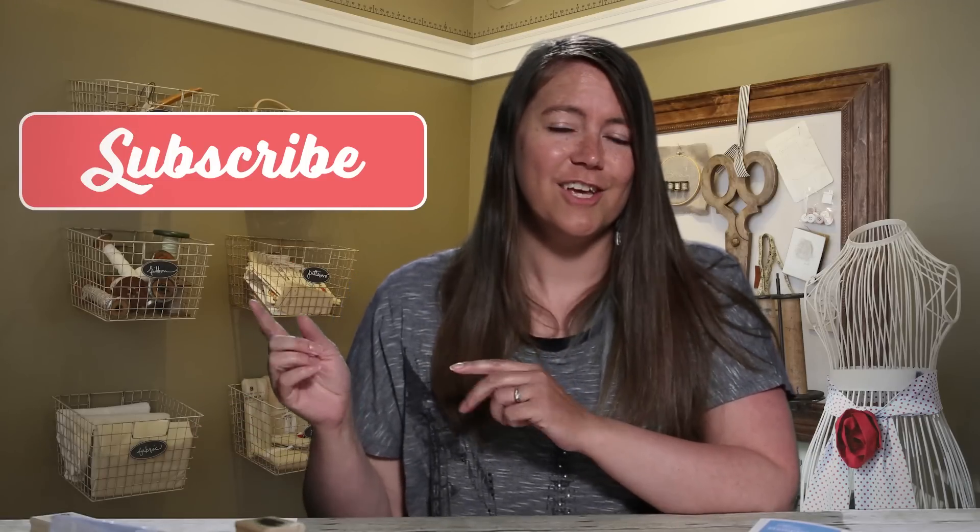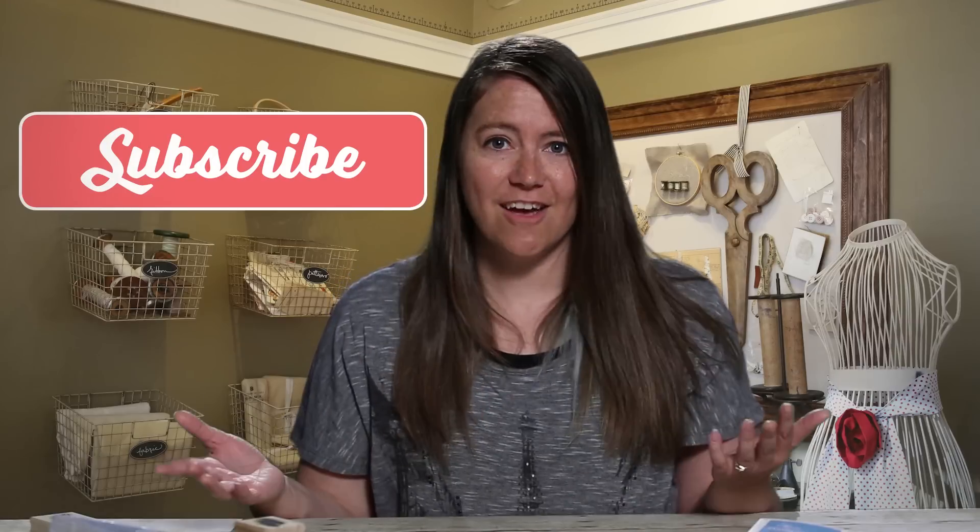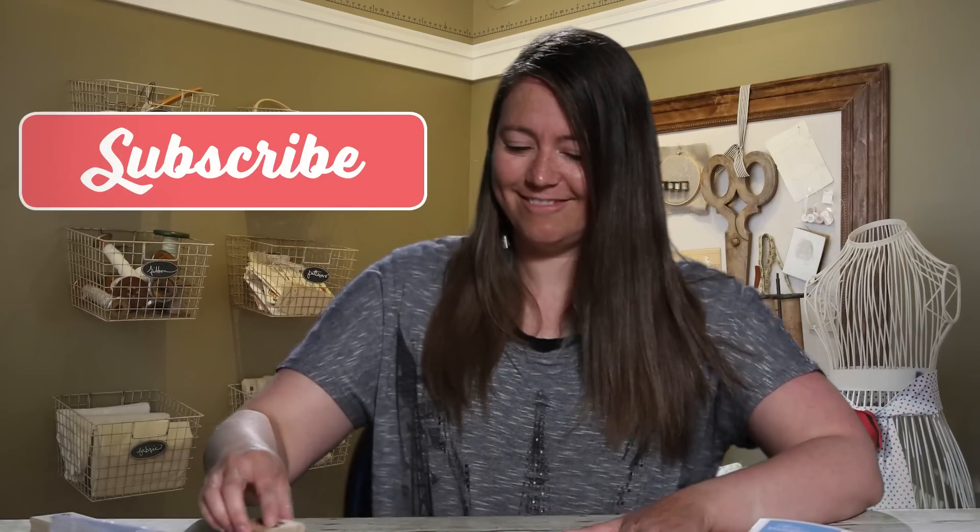Oh hi! You're still here! The video's over — you can go now! Well, since you're still here, you might as well subscribe to our YouTube channel so you don't miss out on any of our upcoming videos.